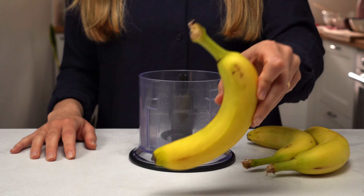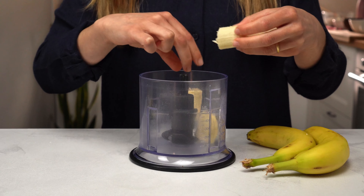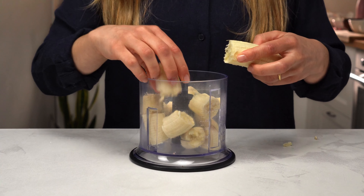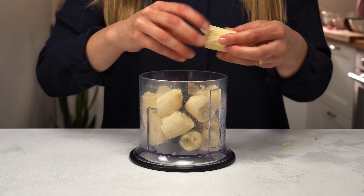Time to mash some bananas. You can use a fork, a potato masher, or a blender. It's important to use ripe bananas here. We'll use them to make our almond cake sweet without using refined sugars. It will be a much more nutritious and healthy cake this way.